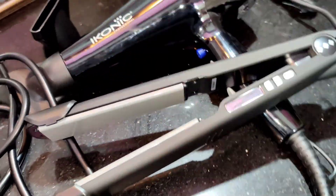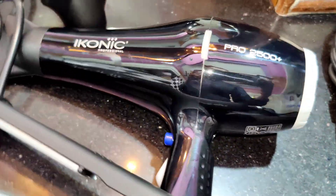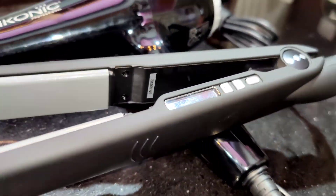Hey everyone, welcome back to my channel! Today I'll show you this beautiful iconic hair dryer and crimper. The crimper also has a straightener and I'm going to share it in the review.